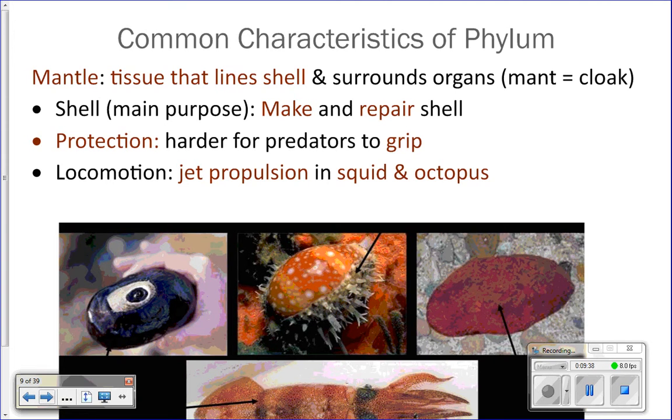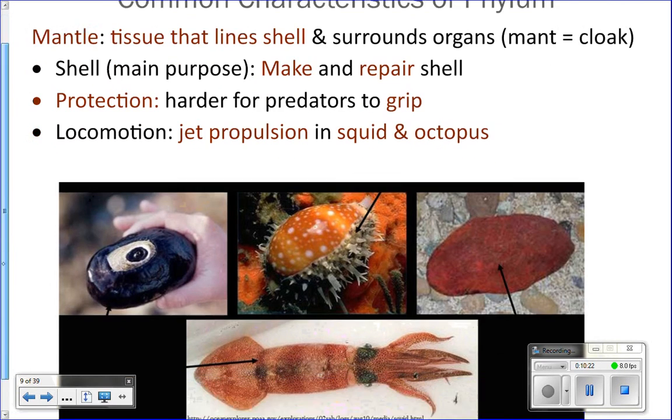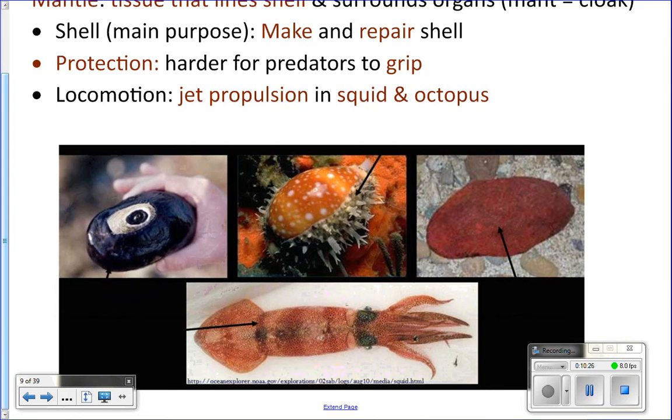The mantle is the tissue that covers and surrounds the internal organs, and its main job is to secrete the shell — it makes and repairs the shell of the mollusk. That shell is for protection. The mantle can also be used for protection. If you've touched a clam, squid, or snail, it feels goopy and slippery, right? It's not easy to hold on to. So when things try to grab mollusks and get the mantle, it can be hard to hold on because it's slippery.